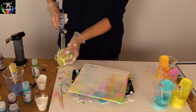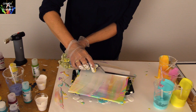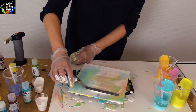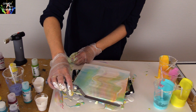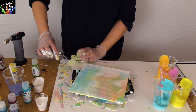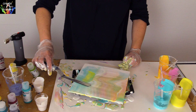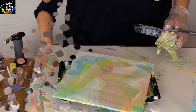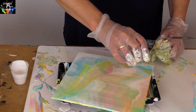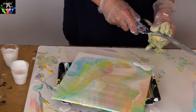Wipe the knife to keep the white color clean every time you do the swipe. You can add some more white and do another swipe if you like.